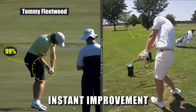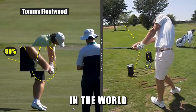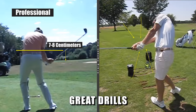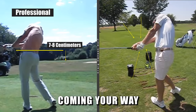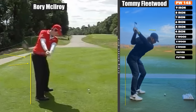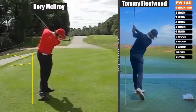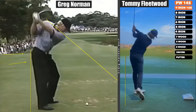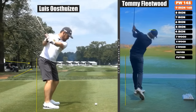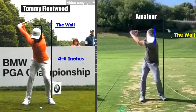Is Tommy Fleetwood the best iron player in the world? Why are 99% of PGA Tour players in this position? We have some great drills and information coming your way in this video. Why are we seeing so many of the world's best ball strikers — best ever ball strikers — move their hips towards the ball? I thought this was a mistake, but Hall of Famers are doing it. Can you still hit the ball well from here?